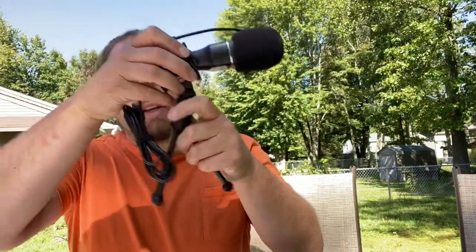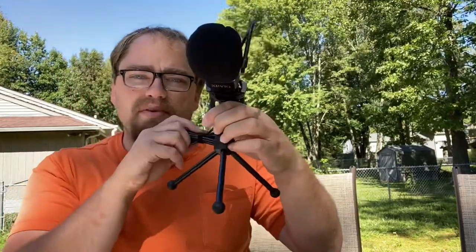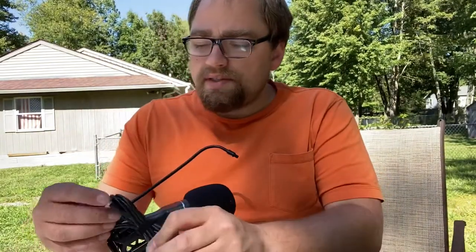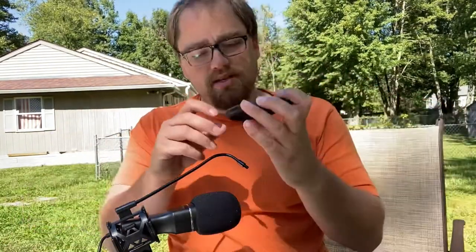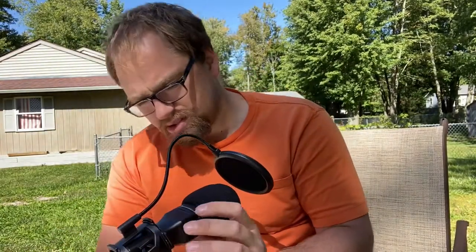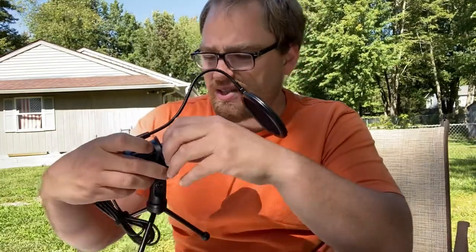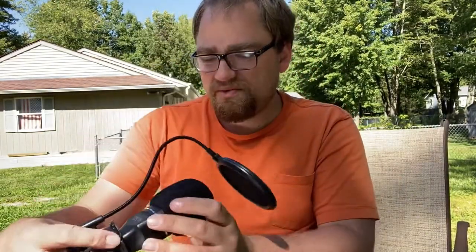That actually feels pretty nice and heavy. It kind of snaps in there for the stand. There are some sharp edges there. So the USB is here, and that piece we showed earlier screws right on. This part here is like rubber — a bit better than a rubber band, but I don't see a way to actually make it very firm, which is kind of a bummer.